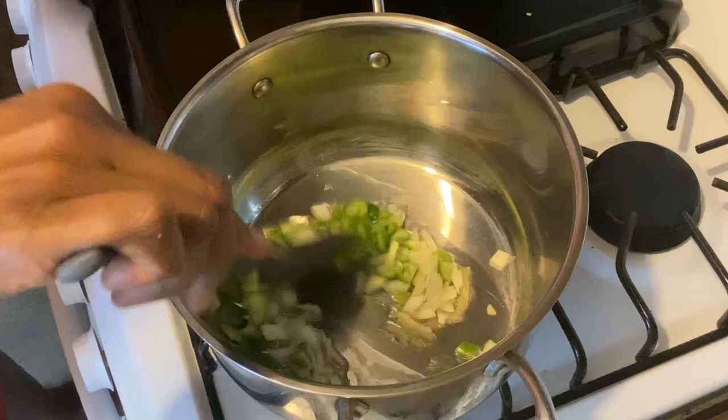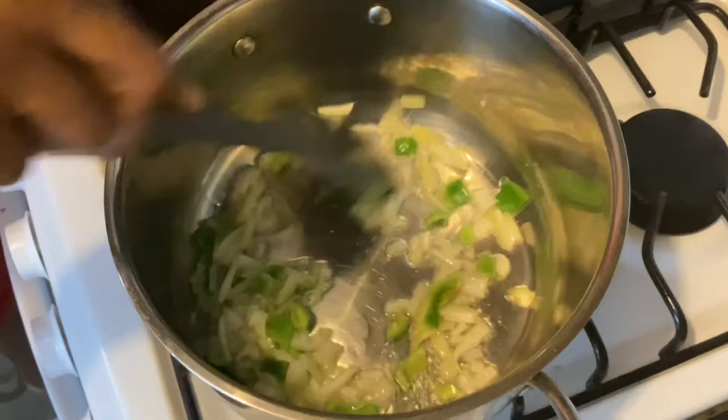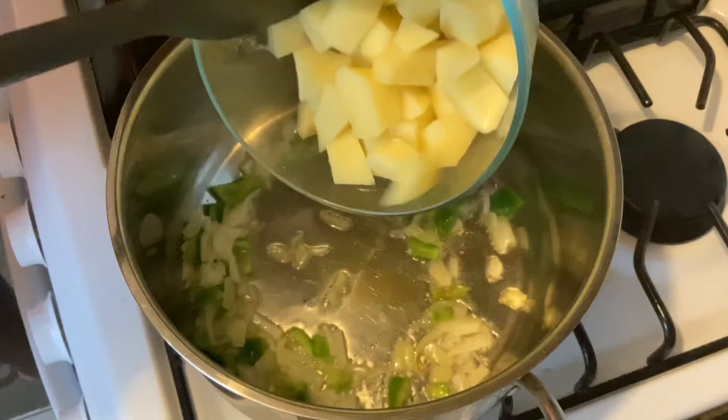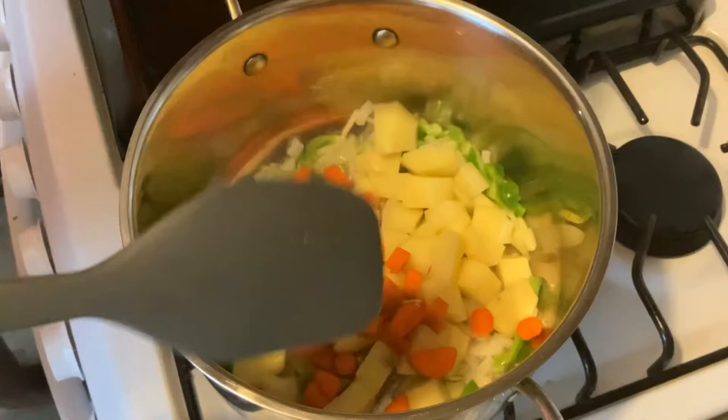Once we have our onion and sweet pepper in, we'll allow this to sauté for about two or three minutes, then add the potatoes. It has been a couple of minutes and this smells amazing — I absolutely love smelling sweet pepper and onion in the kitchen. So we're going to add our potatoes, being careful not to get any water in, and then add our carrots.